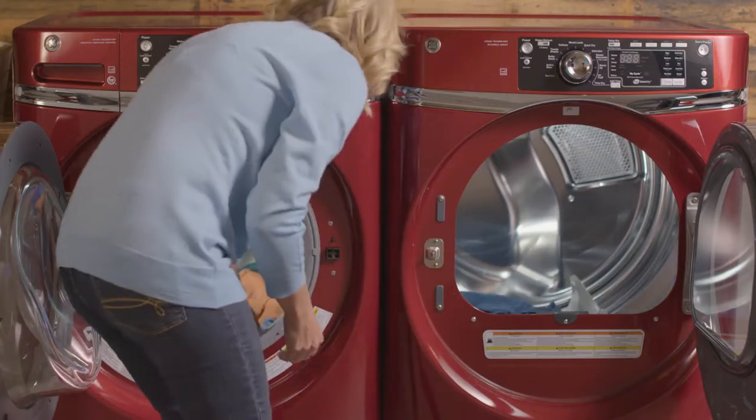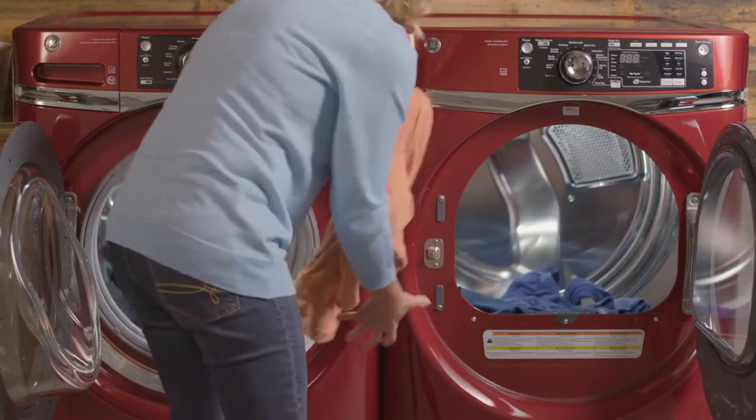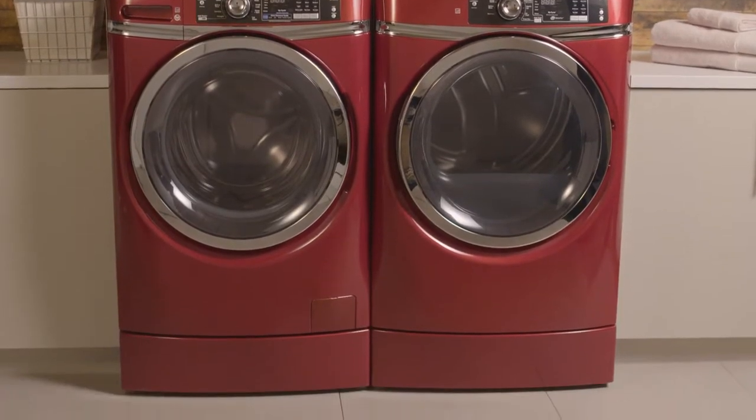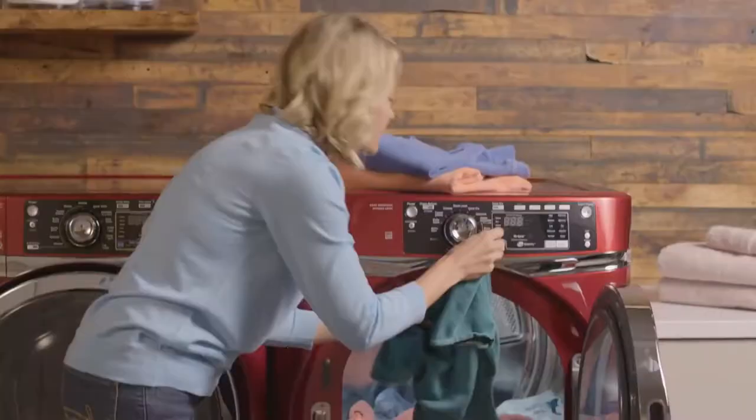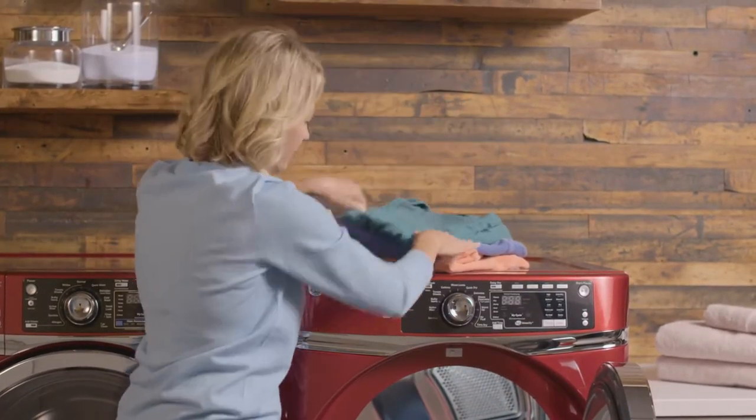Make your laundry routine more comfortable with the exclusive right height design from GE Appliances. This built-in pedestal raises the washer and dryer 7 inches above the ground, so stooping, reaching and twisting are virtually eliminated.